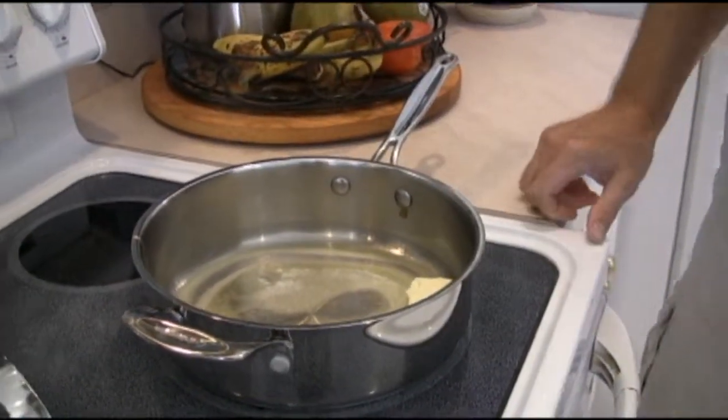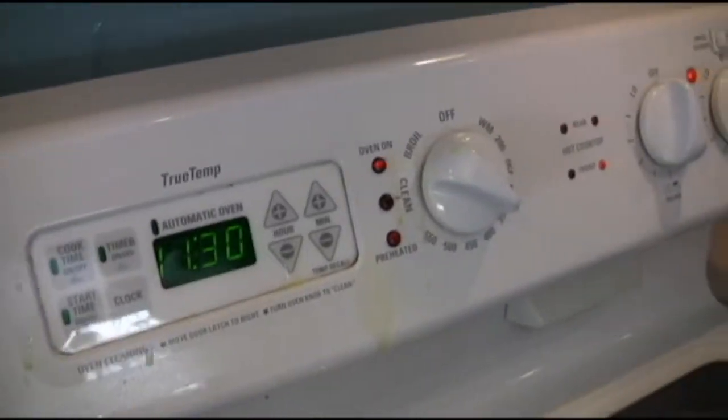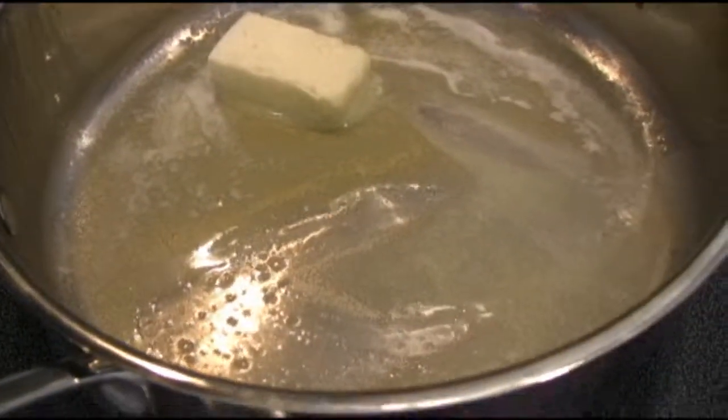I'm feeling like Julia Child at this point. The butter and all that stuff looks great on the stove. Good thing I'm the clean up guy as well. Now what we're going to do once this gets a little bubbly — you're going to see it's going to foam up a little bit. You can see some of the bubbles — it's melting real nice.